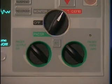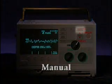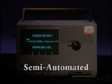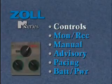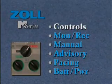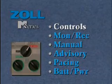All models of the M-Series have the Zoll Uniform Operating System. Manual-only models have a charge button. Advisory and semi-automated models have a charge and/or analyze button. The first section of the video, Standard Operating Controls, describes the basic operation of the Zoll M-Series. All operators should view this section.